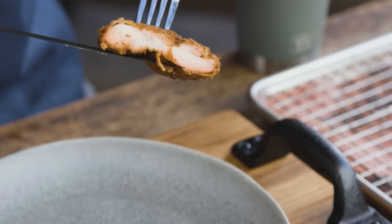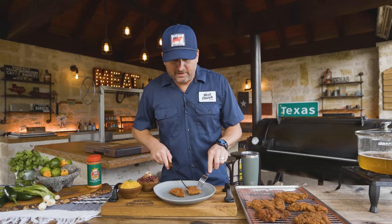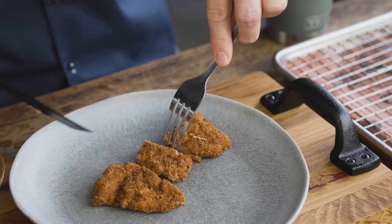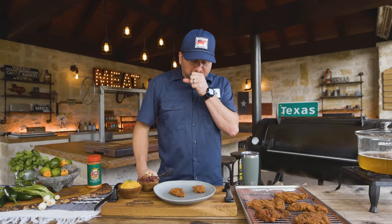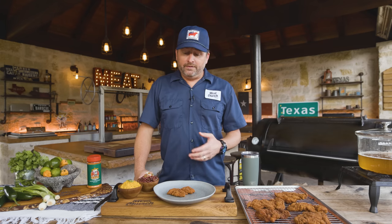You can see where the marinade had penetrated — you can see the red there on the outside. And the outside of this, I can tell you from cutting it, is super crispy. Hopefully you can hear that crunch. That's freaking delicious. I know I'm going to get asked, can you serve it with anything? Our chicken fried steak on meatchurch.com has my grandmother's gravy in it — that would be great on it. I wouldn't mind having a gravy on this whatsoever, but you can obviously do whatever the heck you want.